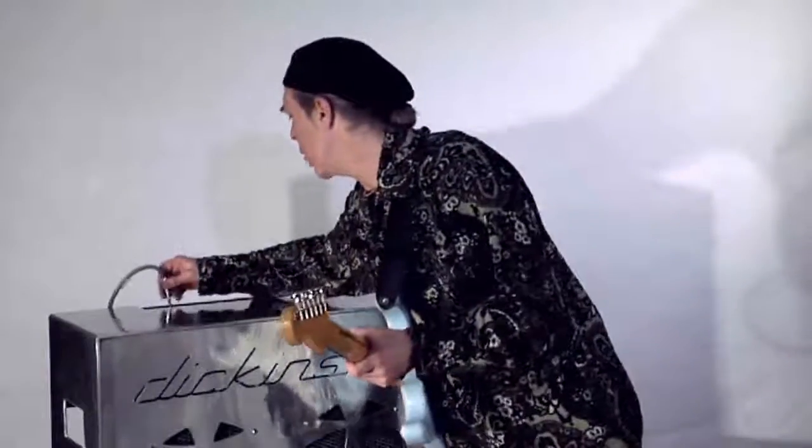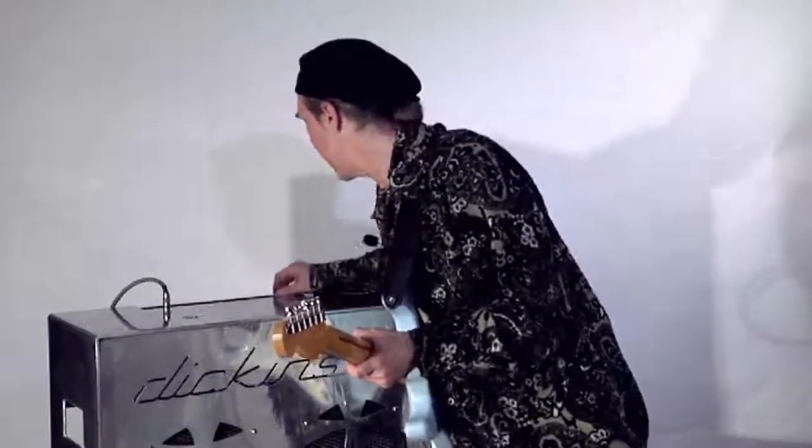And if we put it in the low gain, again it's the same kind of a thing — it's just going to ease up a little bit of the crunch.